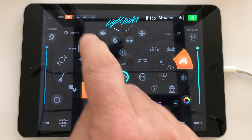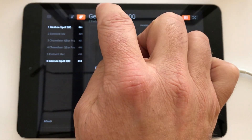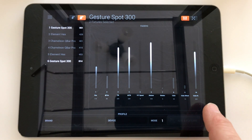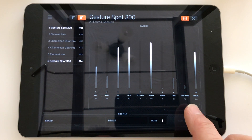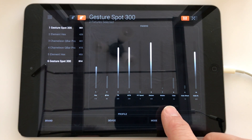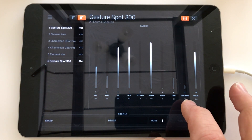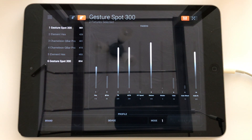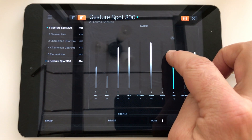If you do want to select a very specific colour for a preset, you can always go into Fixtures view. If I go and select my gesture spots, select Group Mode, and choose the gesture spots — you can see over here I've got channel number 8, which is my colour wheel. If you look in the user manual for the gesture spots, you'll find all the individual channel values for each colour, and you can set one to a very specific colour manually right here.